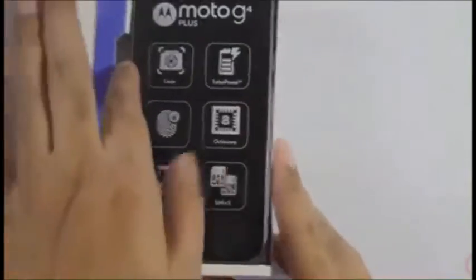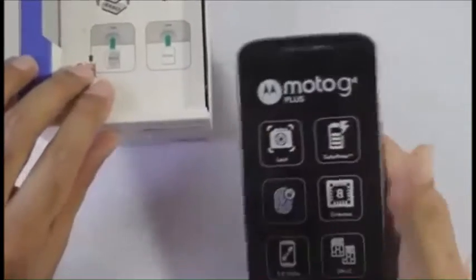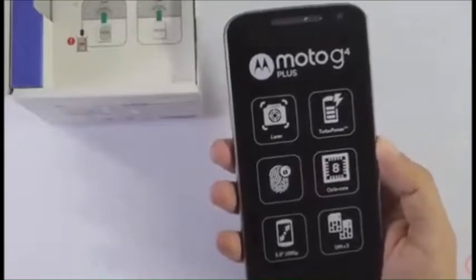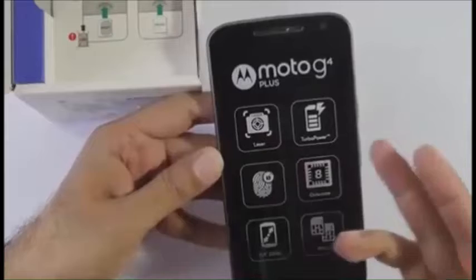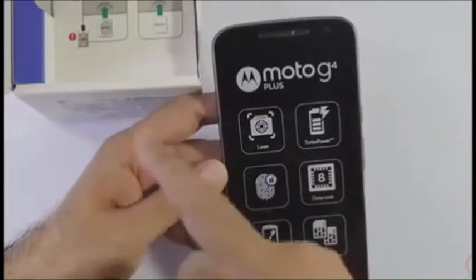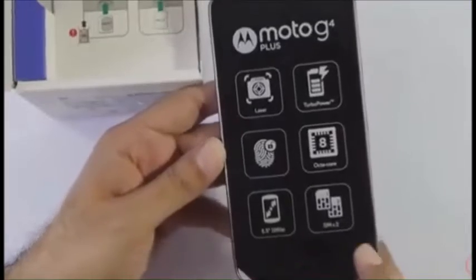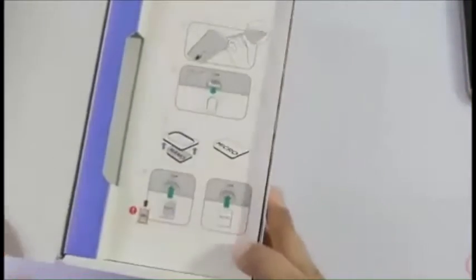This is the device itself, and I have to say for a 5.5 inch device it feels really light. It says it has Turbo Power, which means it supports fast charging. Let's see if a fast charger is included in the box. It's also a dual SIM device.